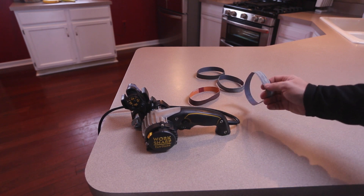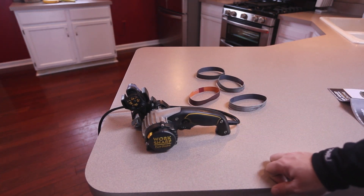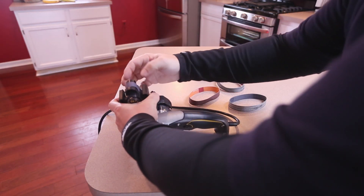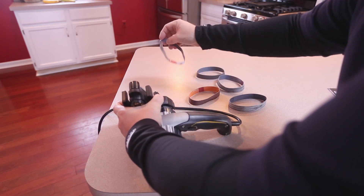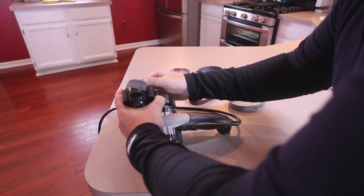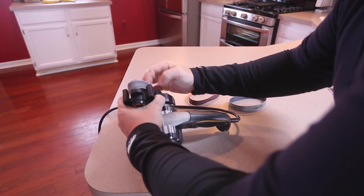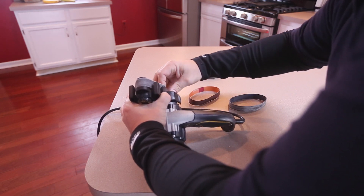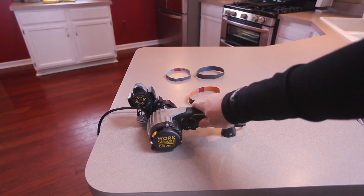All the belts are really easy to get on and off the system. Let me just demonstrate that now for you. I'll go ahead and take off the belt that's on it right now and grab another one. A little bit harder to do on camera of course, as most things are. There you go — you can very easily do it in about a minute.